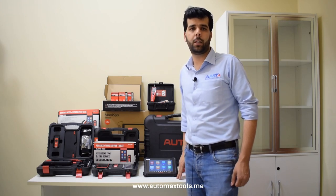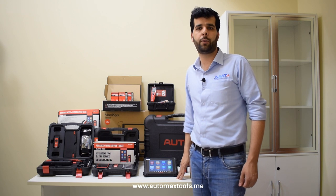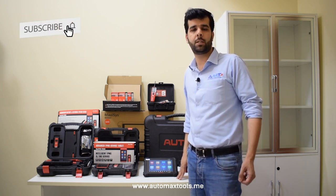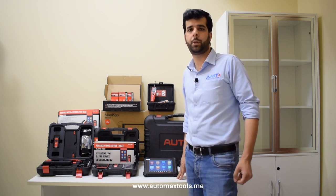Hello everyone, welcome to our YouTube channel. This is an important video for all the workshop owners and automotive diagnostic technicians who want to start their new business in automotive repairs or want to increase their workshop capabilities for the year 2022.